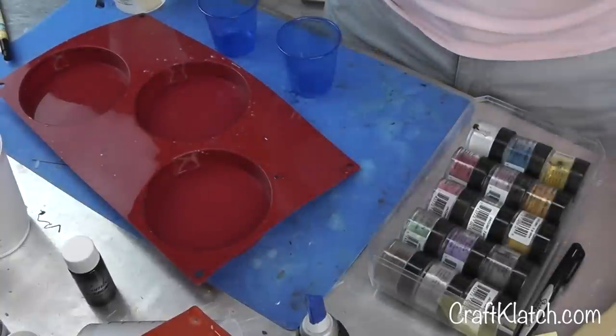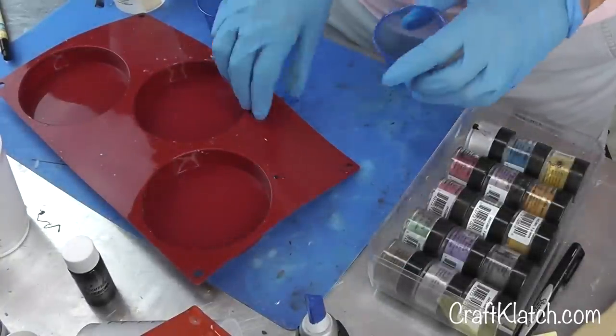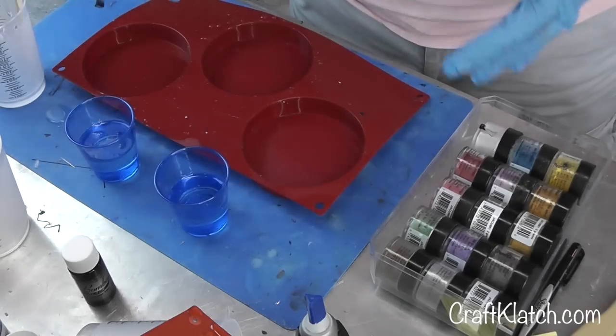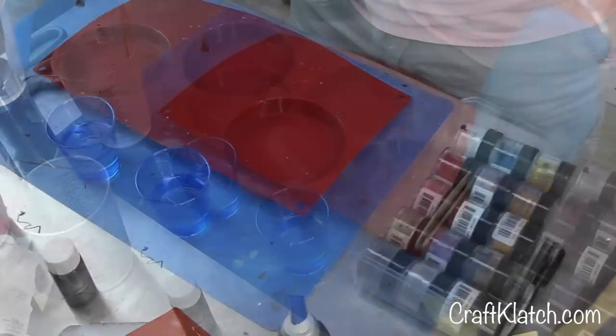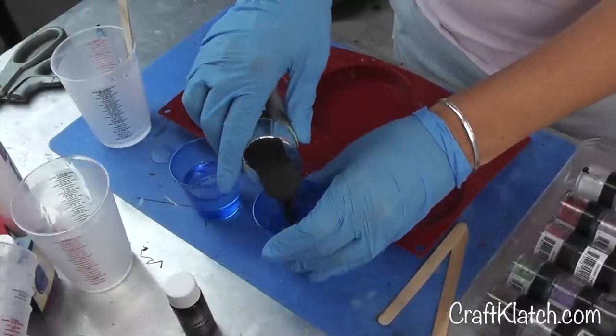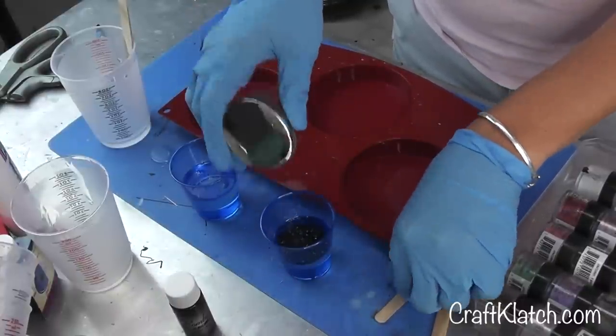I've got the EasyCast. I have three ounces mixed, and I'm going to separate it into two cups. I'm going to try something a little bit different that I haven't done before. I'm going to throw some chunky black glitter into one and mix it in there.